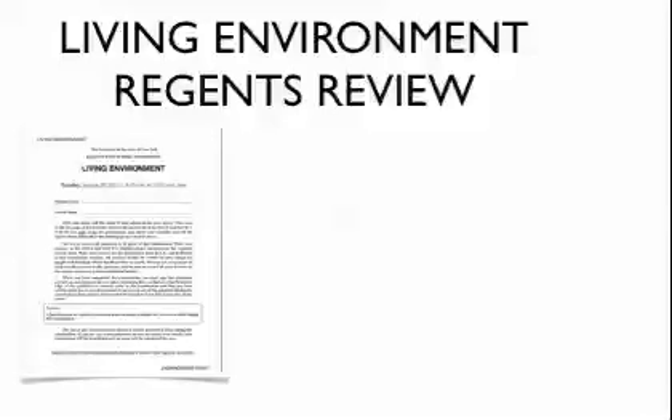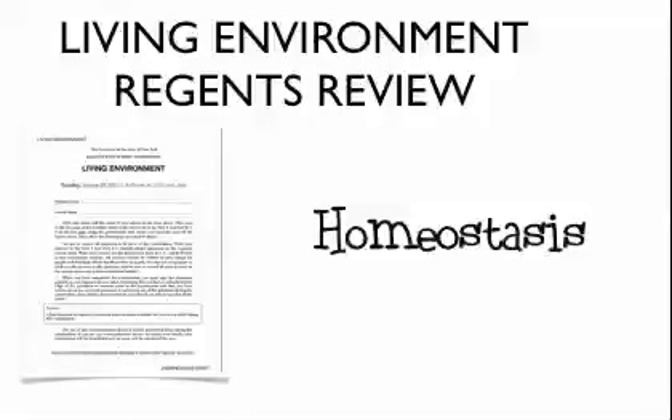Hi guys, this is Mr. Gonzalez going over another Living Environment Regents review. Let's do homeostasis.